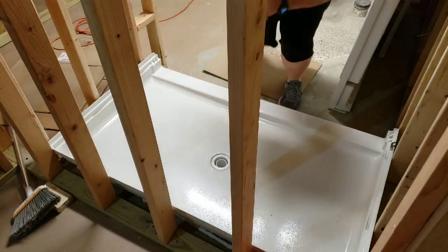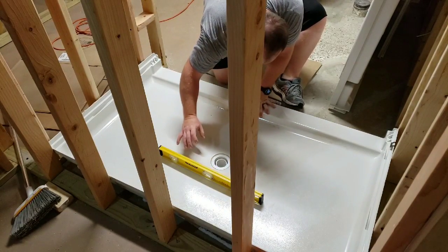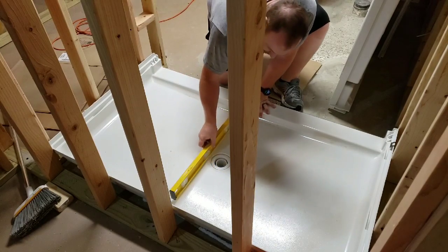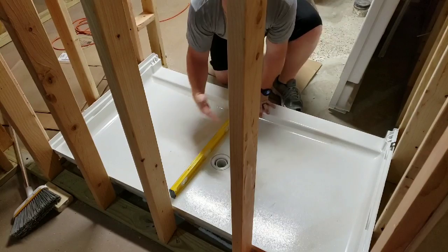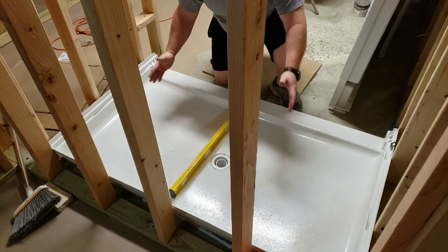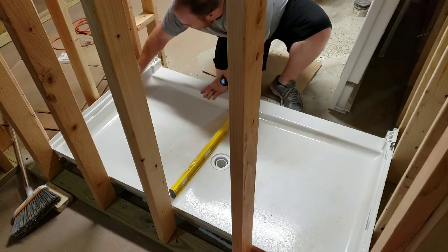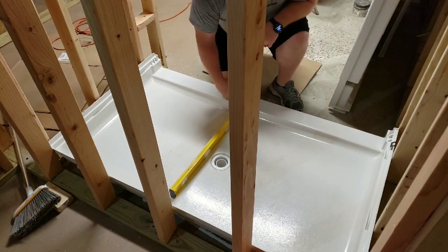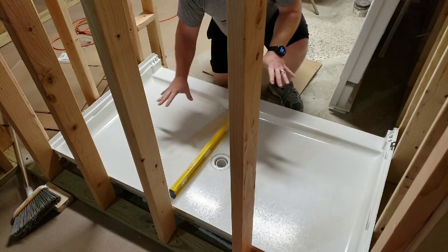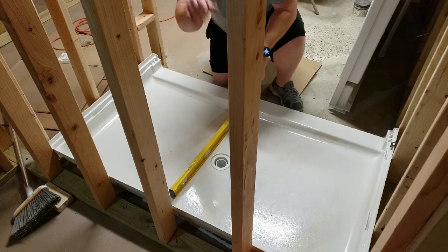I want to make sure that I'm level left and right - and I'm good in there. You want to know that water is going to drain properly. I'm actually perfectly leveled both ways. The wall on the back is a little crooked so I can see a gap - I'll try to adjust it a little bit but I think we're pretty wedged in from where we're going to be. I'm going to throw some weights on here and let that foam rise for the next several hours before I put the walls on.